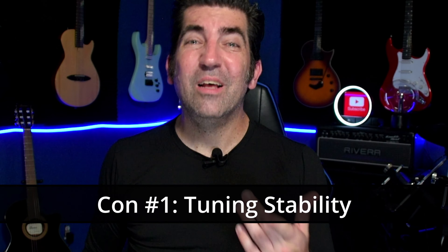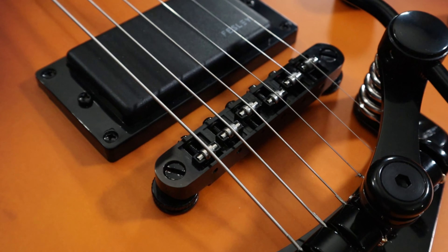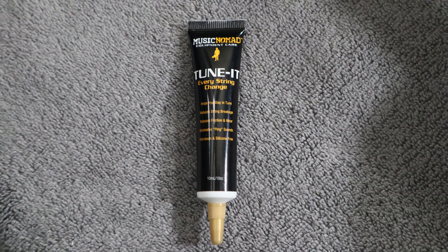The first con to this trem system is definitely going to be tuning stability. The good news is there are things you can do to help mitigate the tuning issues. The first is a roller saddle bridge, which allows more movement with the string and doesn't pinch it like a traditional tune-o-matic might. Along those same lines, you may want to consider a roller nut. What I did was put some lubricant on the nut — specifically Music Nomad's Tune-It — and this really helped. It works by lubricating the nut so the string can slide through back and forth without getting hung up and causing tuning stability issues.